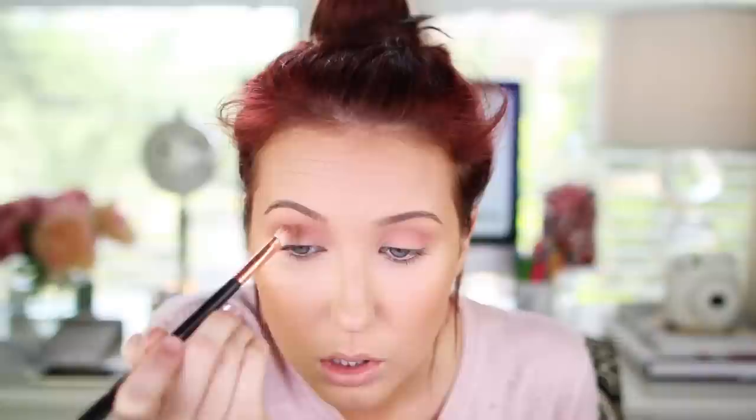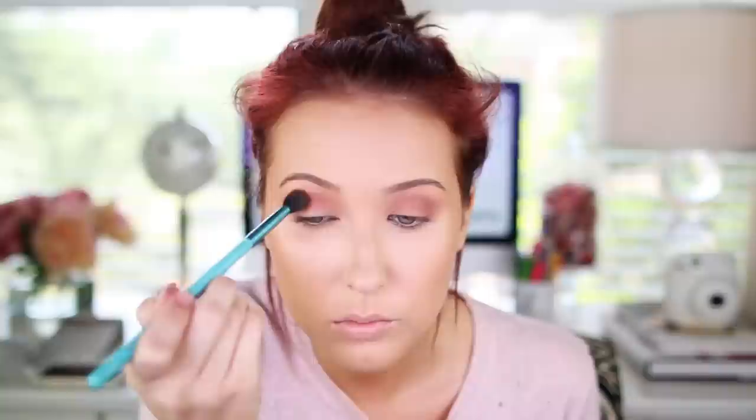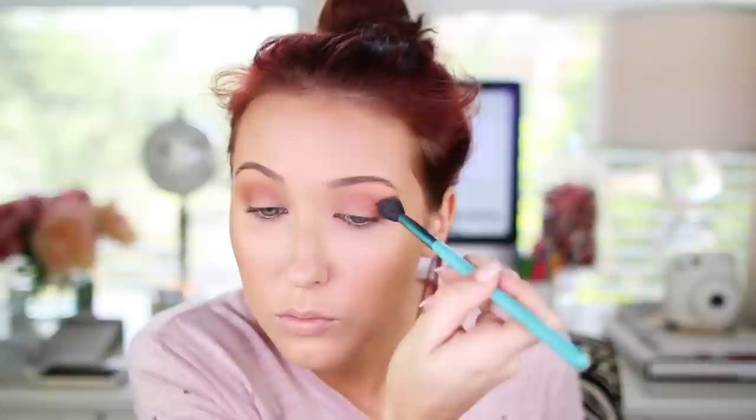Now I'm going to go in with Makeup Geek Latte — a reddish medium brown color — using a more precise Sigma E25 brush. I'm going to put that lower in my crease area, blending onto the eyelid rather than upward like I did with the other colors. Then I'll go back with the Sigma E40 and blend everything out with no additional product on that brush. Now I'm taking Makeup Geek Chickadee — an oldie but a goodie — and with just a touch of it I'm placing it in the upper crease as well. A little bit adds such a beautiful glow even though it's orange.